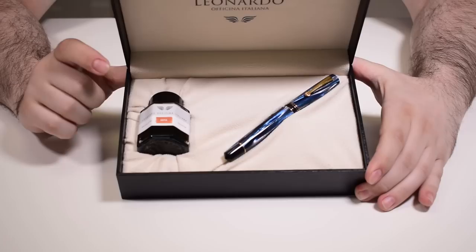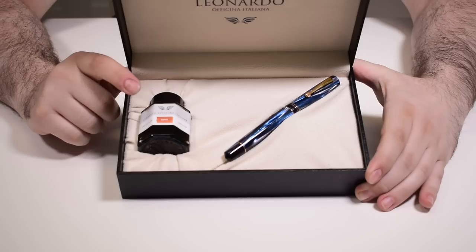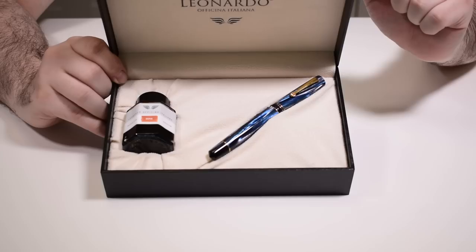Inside the box we also have a Leonardo ink bottle, and the color of this ink is random — in this case we have a brown ink. Last but not least, we have the pen, which I'm really excited to share with you. Let's bring the camera closer and go through the details.